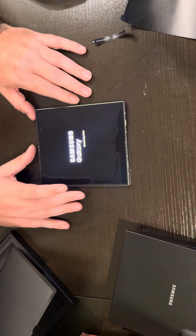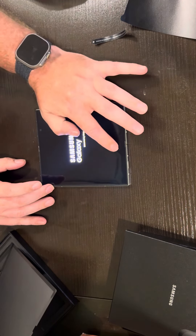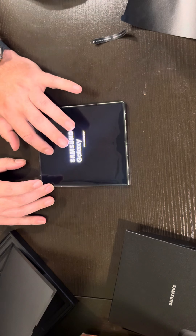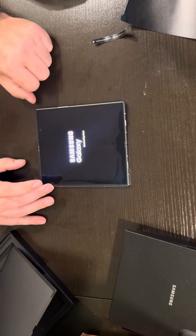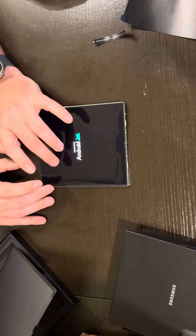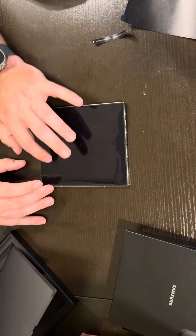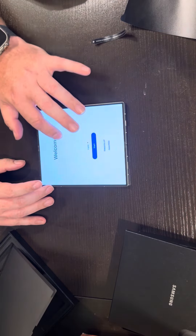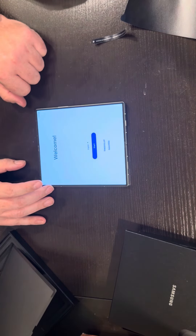There we go. I can't get over how shallow that crease is — that's nice. It was a nice big indentation before, but it's still pretty visible, which is fine, it is what it is. But just having it shallow, especially for S-Pen usage — I did get an S-Pen case, which I'll unbox here shortly — that's going to make a heck of a difference.